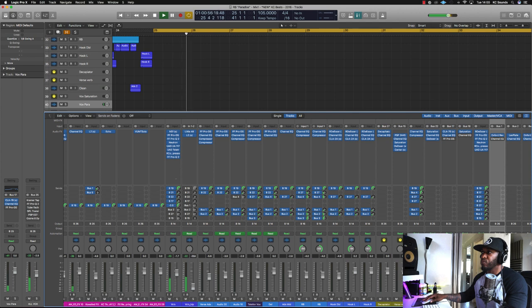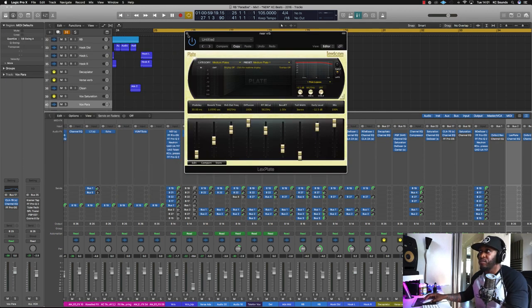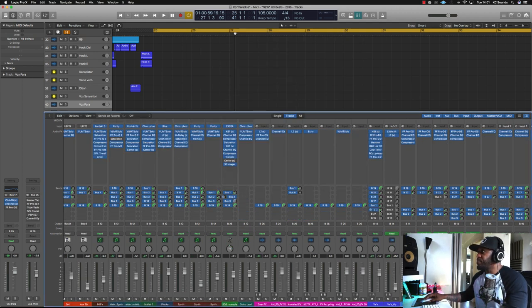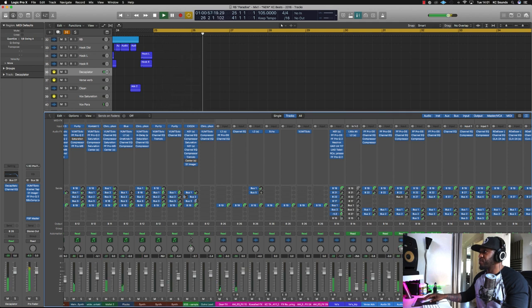Then we're moving on to reverb. This is my space reverb — just to give the vocal a bit of space and push it forward. Then we've got another reverb which I call my 'near verb.' This one probably has a longer reverb time than the Oxford. I just went off how it felt. That's to give it a bit of height to the space I'm creating. Then we've got a Decapitator — using that for a bit more grit on the vocal, and it pushes it forward.